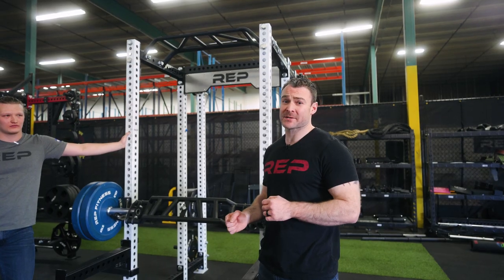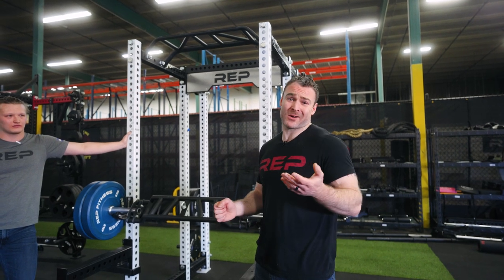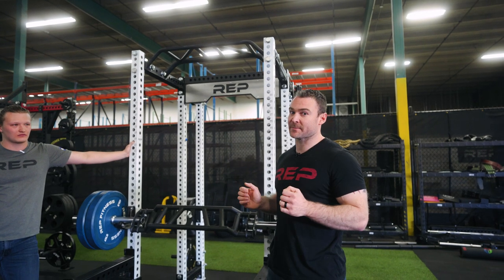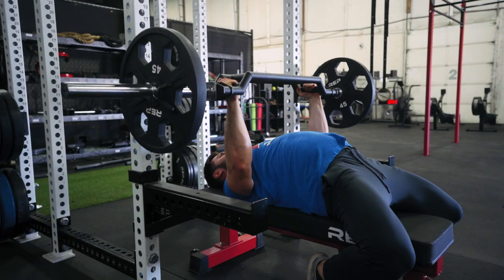If you're doing standard bench press, everybody knows that over time it starts to wear. Being able to use a neutral grip to give your shoulders some relief is really helpful. Additionally, when you are in those lower positions, it's going to make it a lot safer on your shoulders.